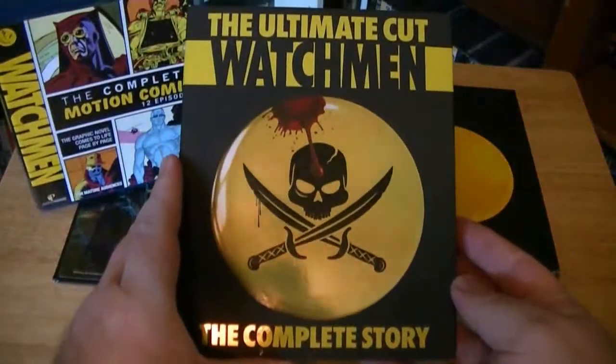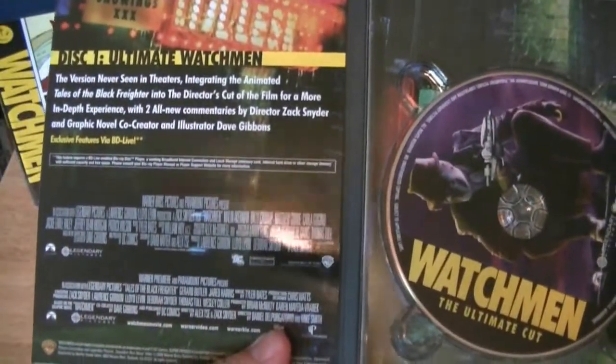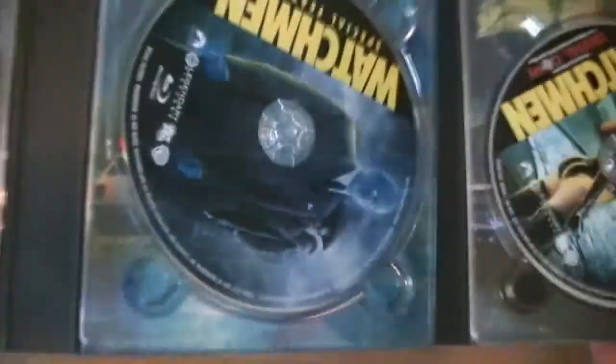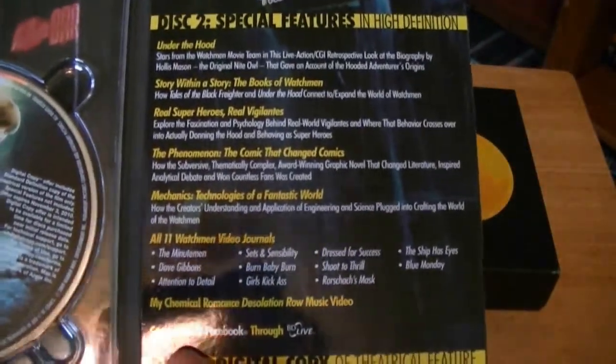And inside here is the Ultimate Cut Watchmen, the complete story. So cool, so excited. Special features — open it up. I don't know what that is, it must be the code. That doesn't work anymore, I think it's expired. So there are 3 discs of the Watchmen right there. Pretty damn exciting. Looks like the special features are all in high def on the disc too.